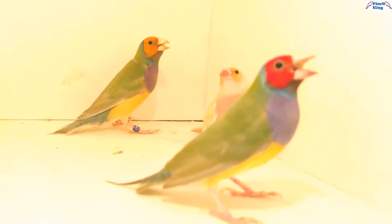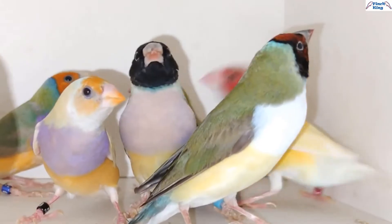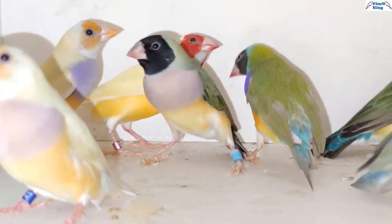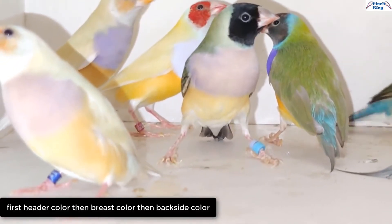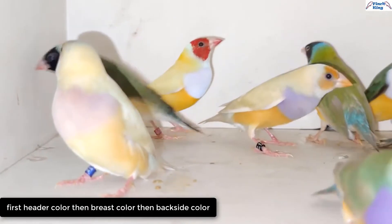There are different types of base colors also: purple based, white based, and lilac based. If you describe the bird according to the individual mutation, then first the head color, then the base color, and then the backside color.